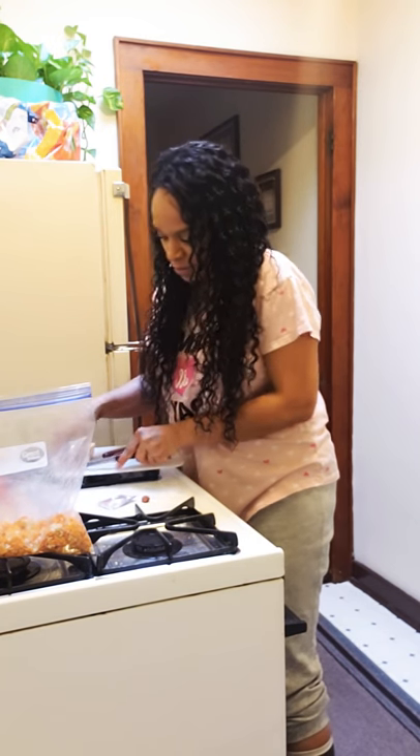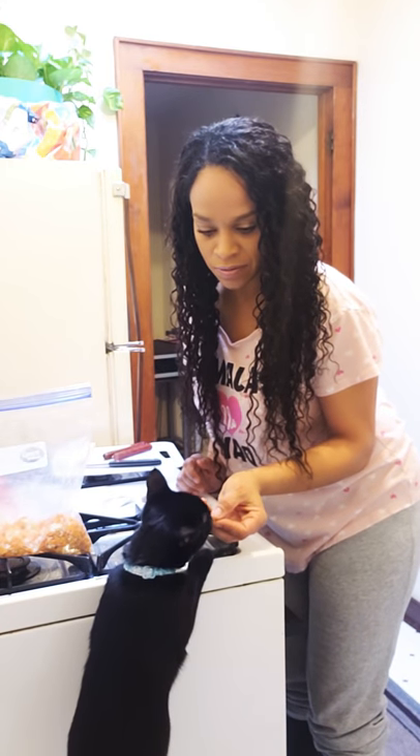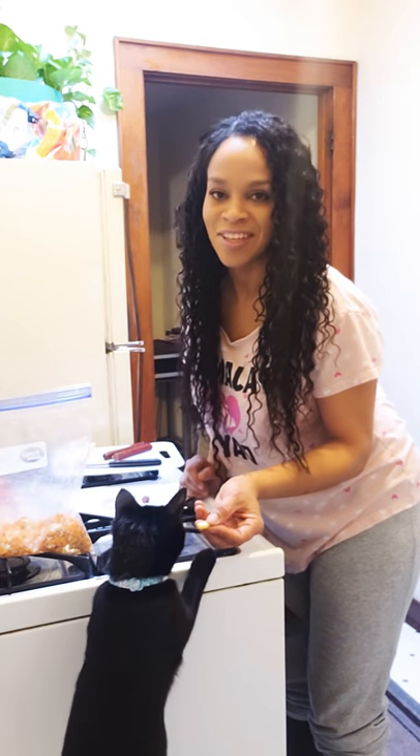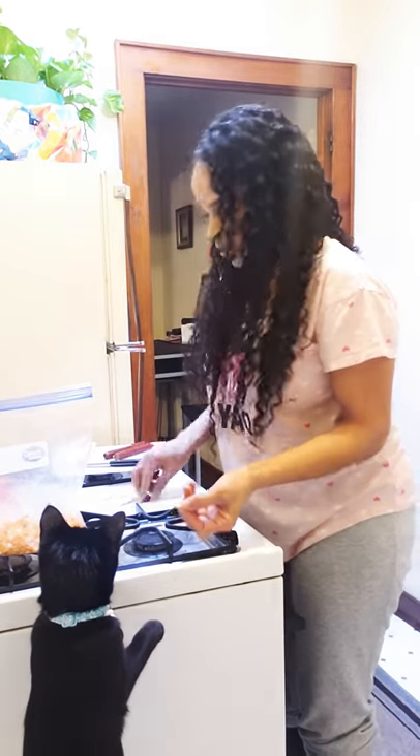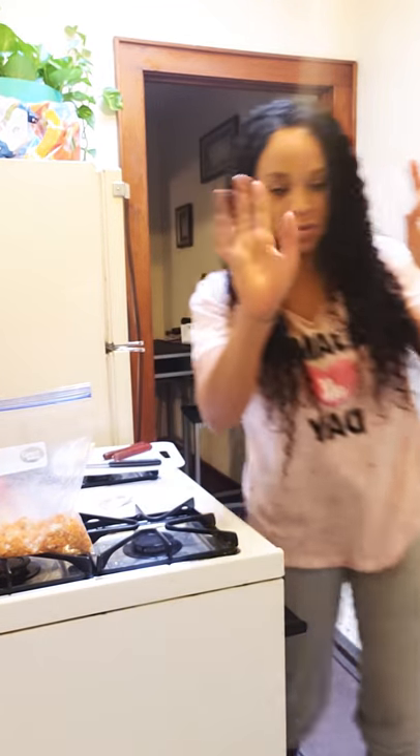She likes cheese. Okay, now that's taken care of. Let me wash my hands. So what we're going to do is cut the beef stick and cheese stick into little pieces — just little slim pieces — and they're all going to go into the bag with the rest of the stuff.